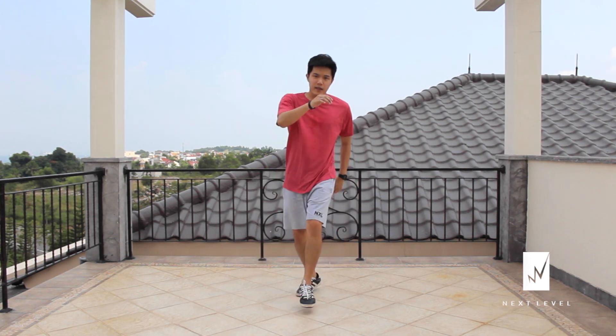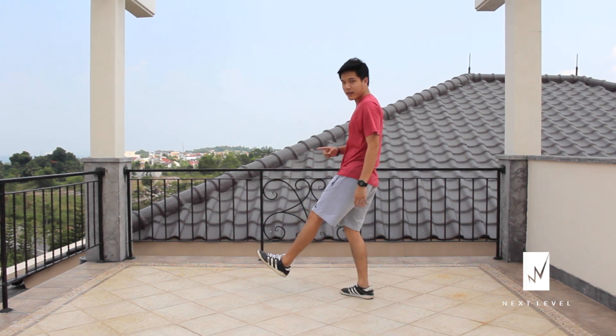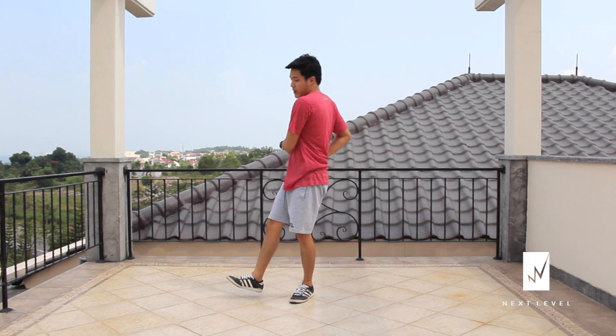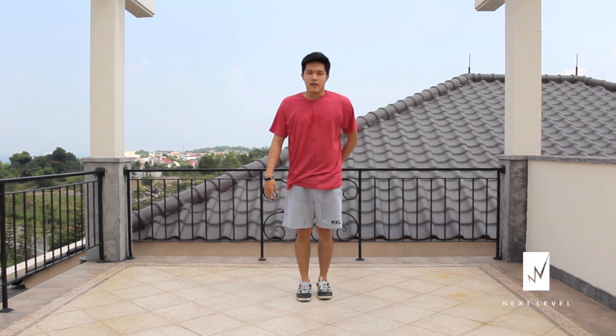One more time, I'm going to do it slowly. Kick. Spin. Kick. When I kick, start kicking when I'm facing this way, and then keep my body spinning and do another Indian Step. So when I do the final Indian Step, my body is already facing the front. Kick. Kick. Kick.